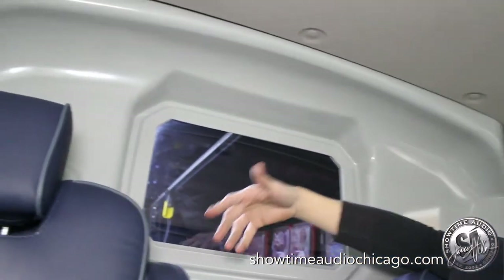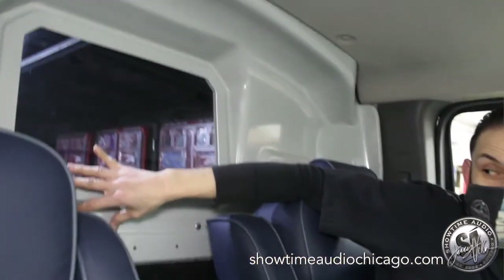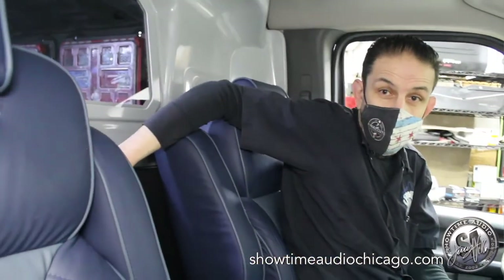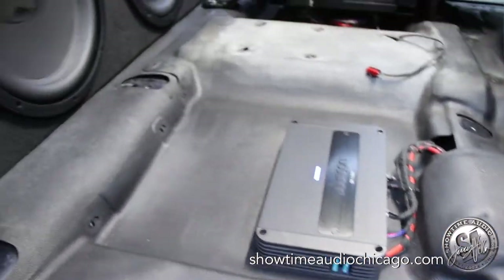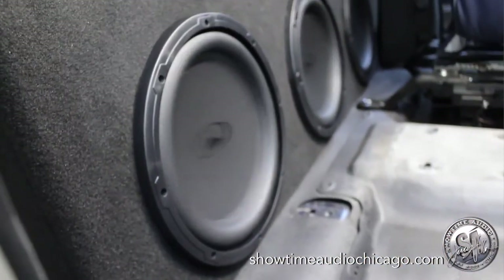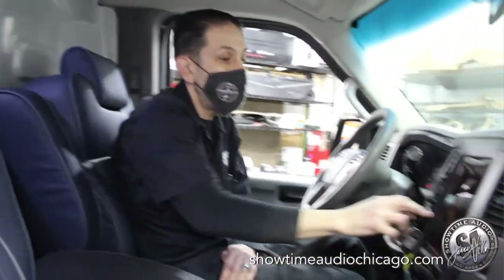Behind the seats we added a brand new partition which pushes back a bit further to allow more recline. We also crammed three 12-inch Audio Mobile GTS subs and an Audison 1000-watt amplifier in here. In this small cab it gives you a ton of bass, and it's physically bolted to the partition so it's secure.